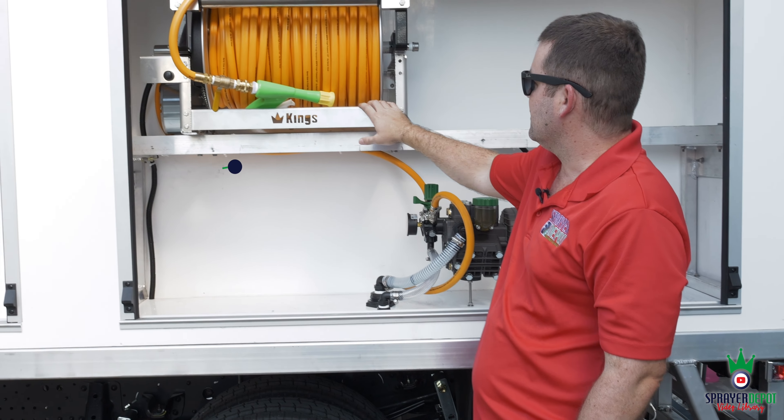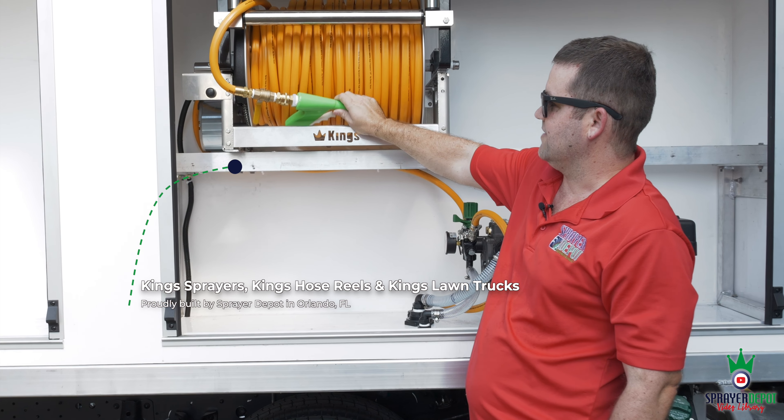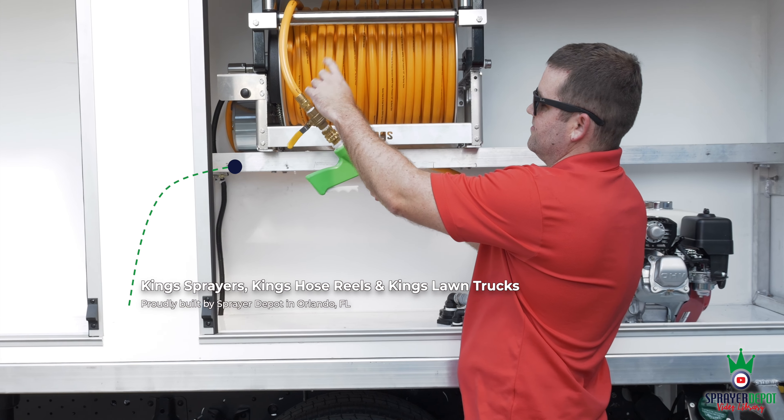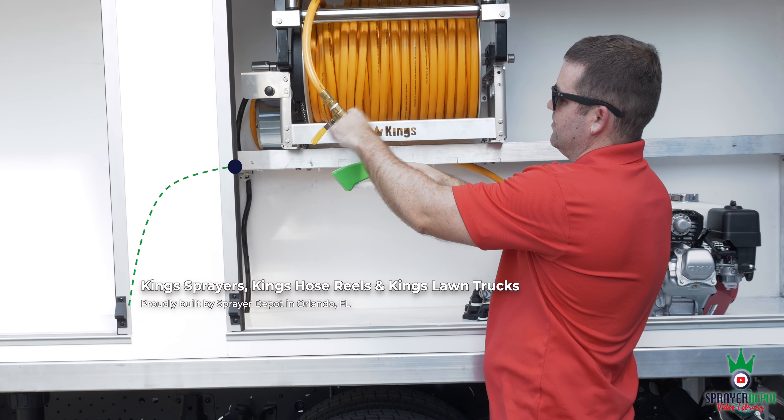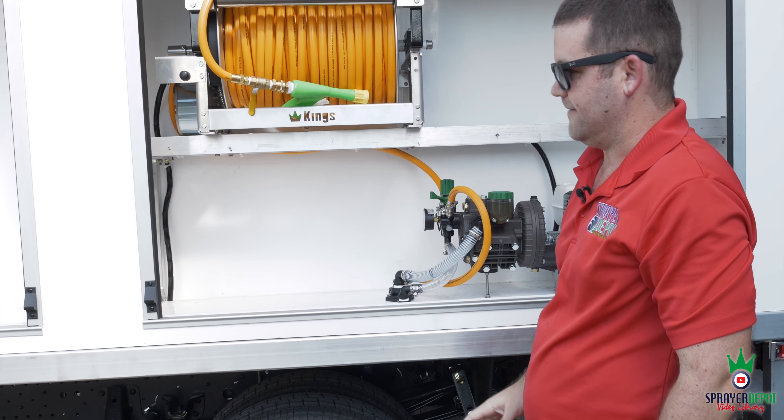Your same electric reel — this one is an 18-inch Kings with 300 foot of half-inch hose. Same Lesko gun every time. Reusable fitting, ball valve, quick connects, no clamps in the way. You're not going to have any issues with that.